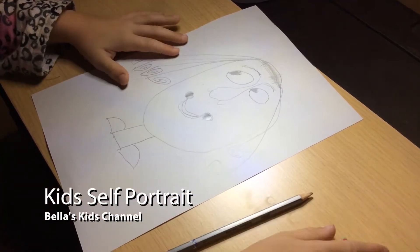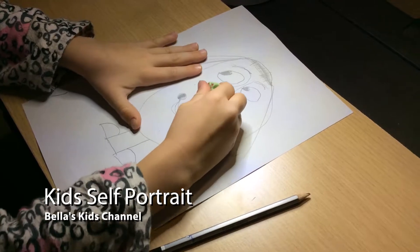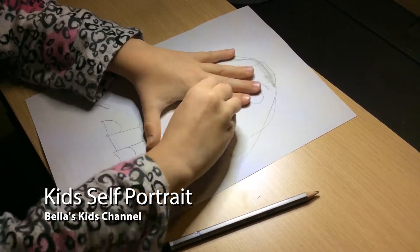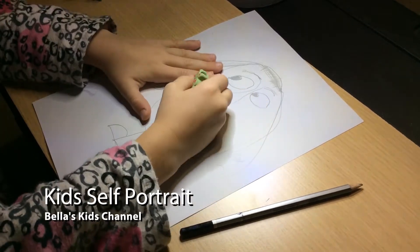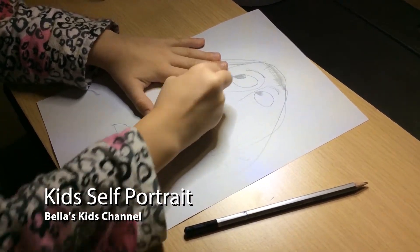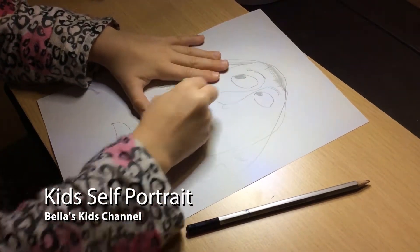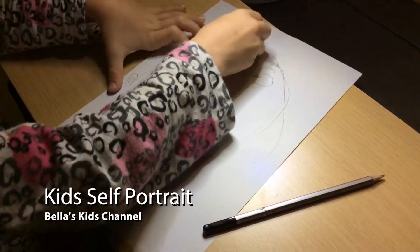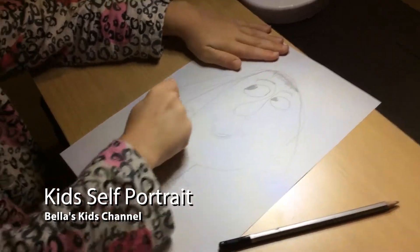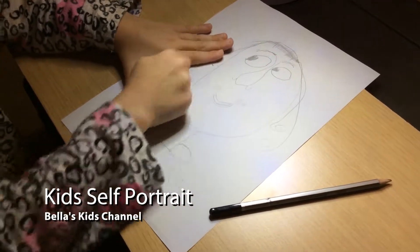And if you want to get rid of any part, get your rubber and rub it out. And if you want to do more with the hair you can rub it out and change it into a ponytail — I'll show you how to change it into a ponytail.